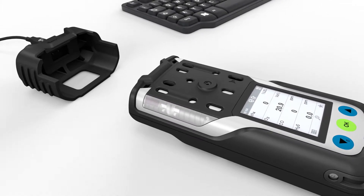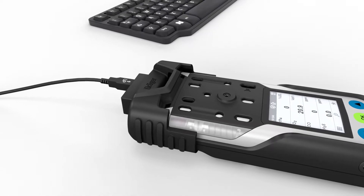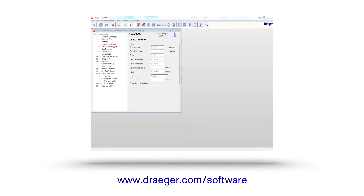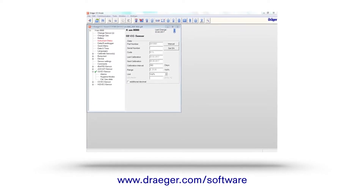The instrument has an infrared interface. You can connect your device to a PC via a USB cable. The CC Vision PC software, which you can download from www.draeger.com/software, allows you to change settings on the device, read and/or delete the data logger.